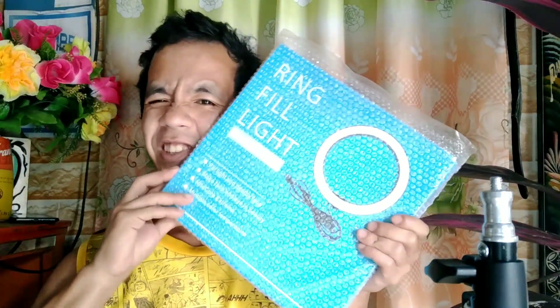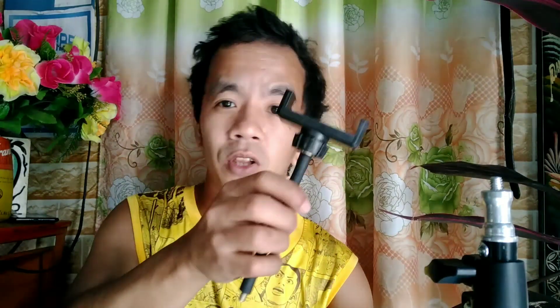Next is the ring light itself. It's wrapped in bubble wrap. Let's check what's inside the bubble wrap. It has a reflector. And then it also comes with a phone holder. The ring light itself has a flat surface. But there's a hole at the back — so that the heat from the light doesn't build up too much; it has a release vent at the back for heat dissipation.